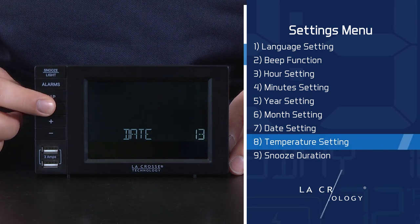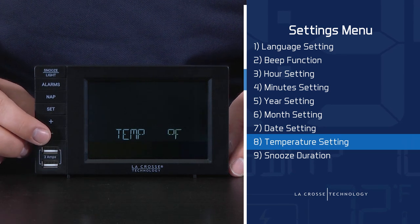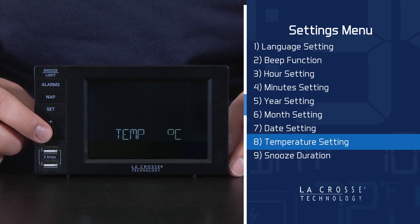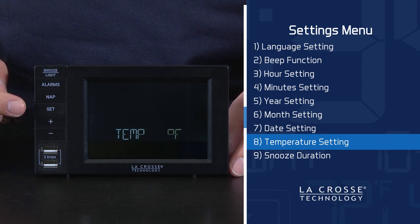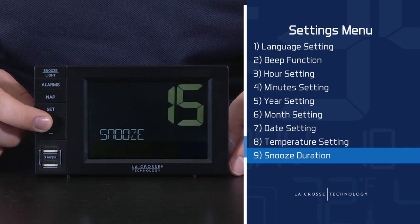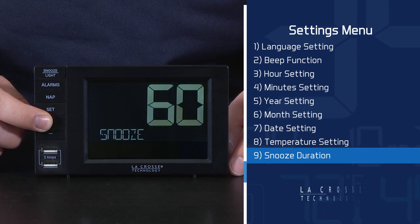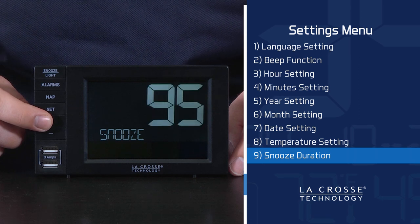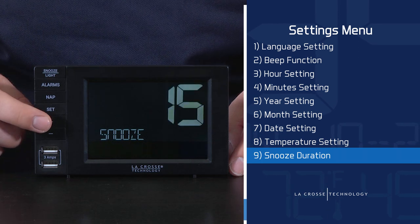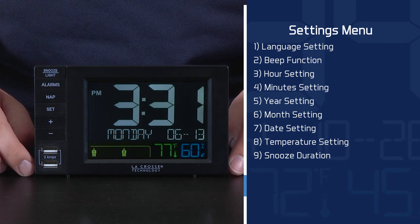After selecting the date, the station will bring you to the Fahrenheit or Celsius temperature reading option. The default is Fahrenheit, but this can easily be changed by pressing and releasing either the plus or minus button. I will stick with Fahrenheit and make this my selection with another press of the Set button. The final item in the Settings menu is the Snooze Duration. This setting allows you to set a custom length between 5 and 120 minutes for how long you'd like to continue snoozing after hitting the button. This duration will be used for both Alarm 1 and Alarm 2. I will set this to 15 minutes and press and release the Set button one final time to bring us out of the Settings menu and back to the main screen, effectively saving all of the changes we have made.